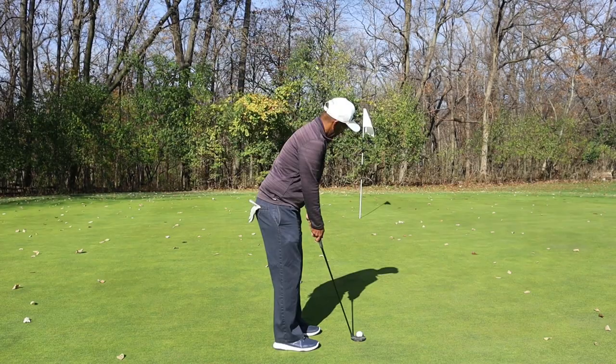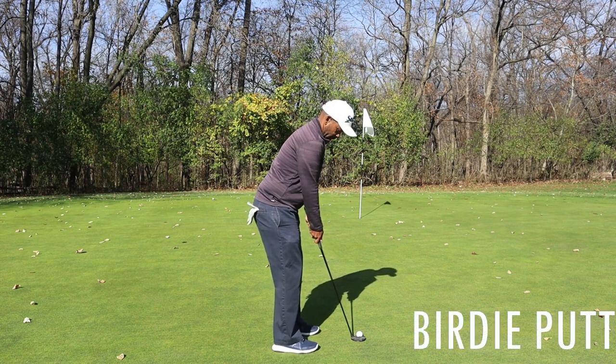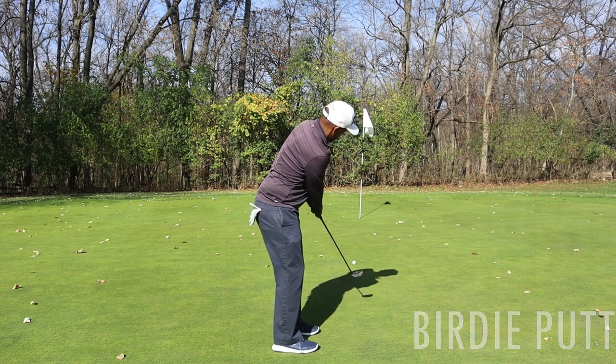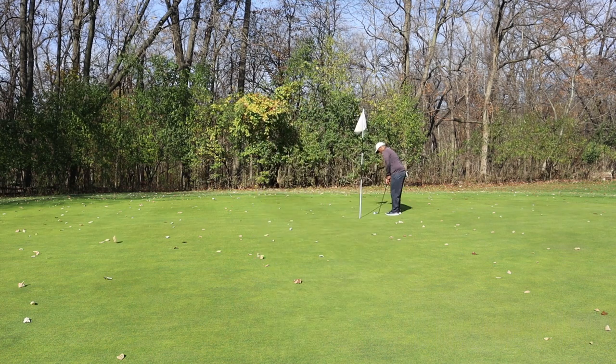Not sure where it is — we hit it pretty good, went a little higher than we wanted. Let's get up there. Got to be at least to the green, maybe even middle of the green. It's a pretty good shot — 25 feet or so. Aggressive stroke at it but we just pushed it. Not a bad putt.